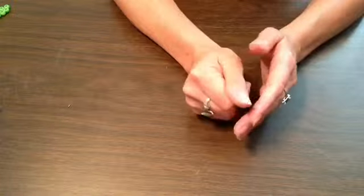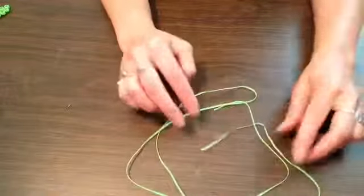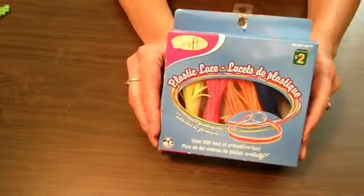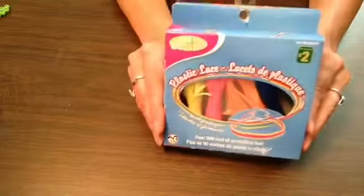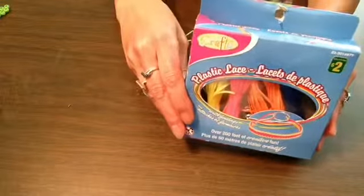First I'm going to give you the list of things you're going to need for this video. The first thing you're going to need is some sort of cording. I have this plastic lace — I have a box of them, I think there's like eight in here, and I bought them at the dollar store. If you can't find them, just find something that you'll be able to fish through the holes on the pony beads.